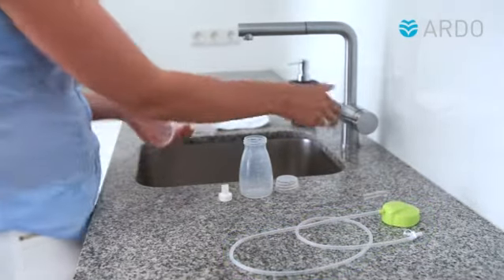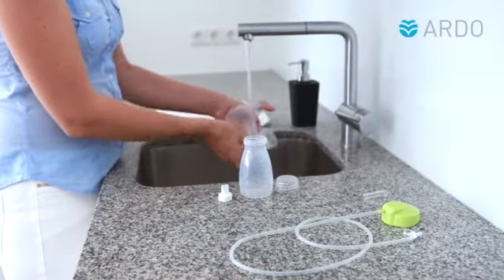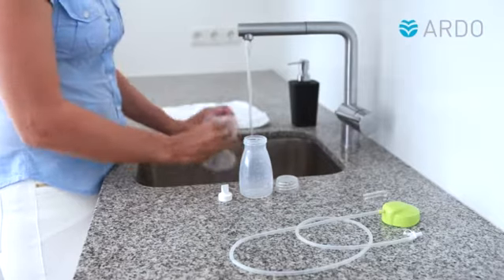These parts can be simply wiped with a damp cloth. First, rinse the breast shell, membrane pot, bottle, and lip valve with cold drinking water.